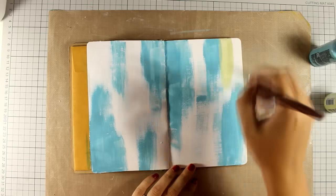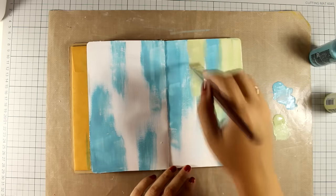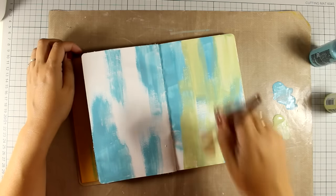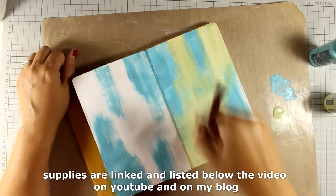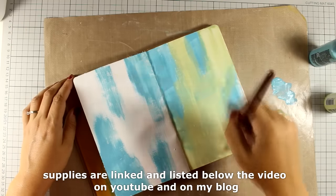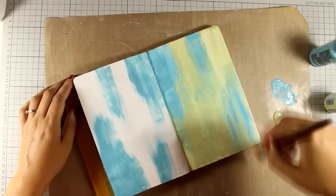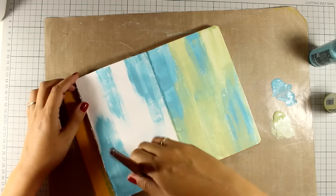Now I'm going to wash my brush, and with the second color I'm going to fill in the gaps. As I'm coloring the gaps, I'm making sure that I also apply a little bit of the light green over the blue. All the supplies that I'm using today are listed as always just below the video in the details area on YouTube as well as on my blog. Today I'm featuring Stamperia — they have tons of products that can be used in mixed media and art journaling.